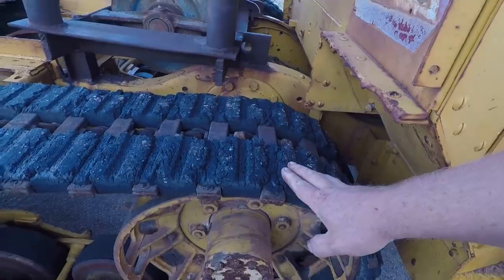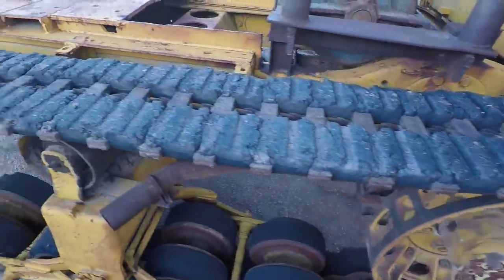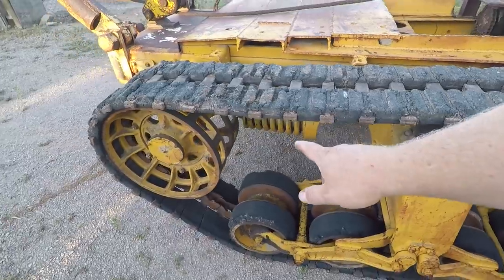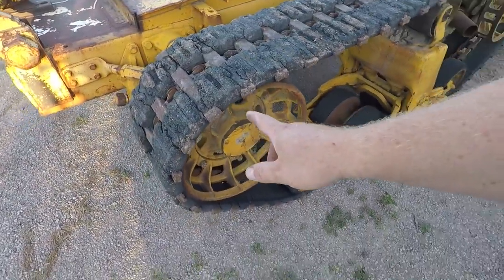We have tracks of course. Here you can see where I torch-cut off the back. These are really, really heavy and really old. I actually had to replace one of these once — it is not a pleasant experience. It helps if you have a forklift and a lot of time.